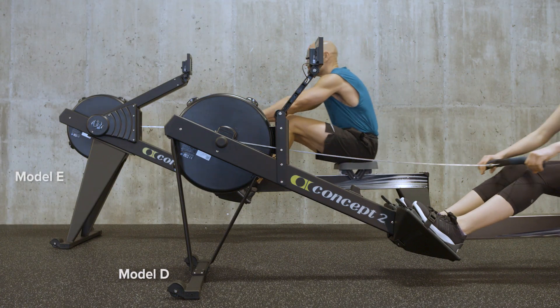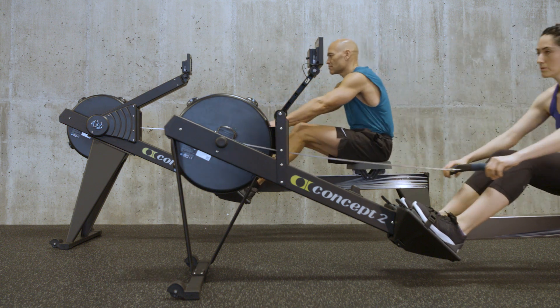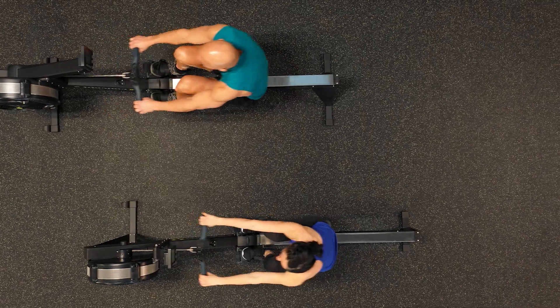The Model D is our best selling RowErg, offering dependable performance at the best price. For storage, the adjustable Model D monitor arm can be tucked away.